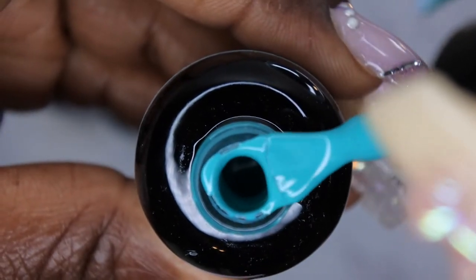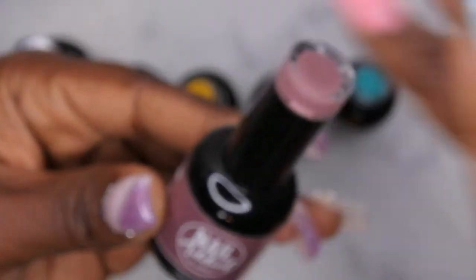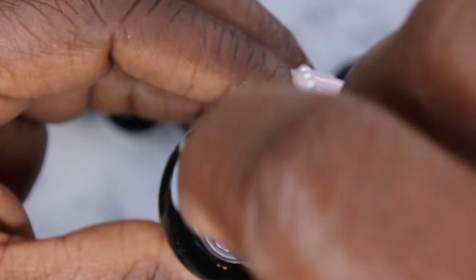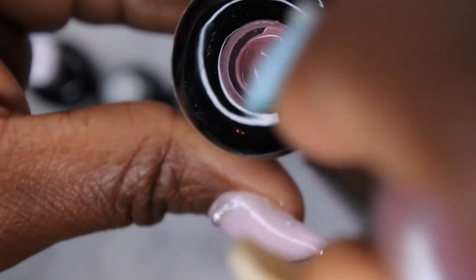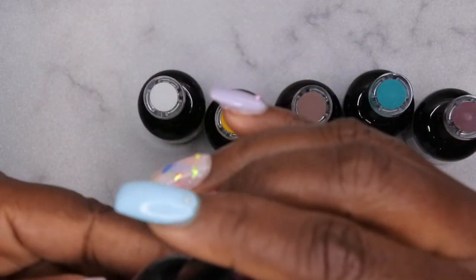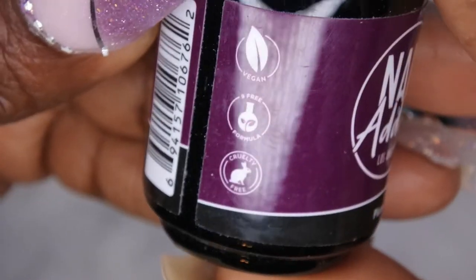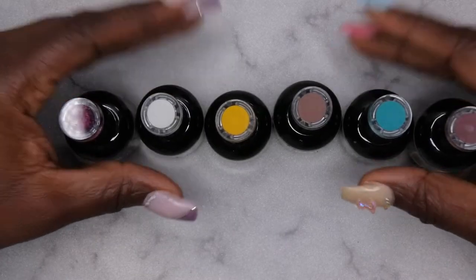It looks like these gel polishes are on the thicker side, which I actually prefer. The last one is Original Sin, which is more of a mauvey nude color — really pretty. The cool thing about Nail Addict is that they are vegan, nine-free, and cruelty-free, which you can see right here on the packaging.